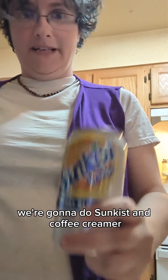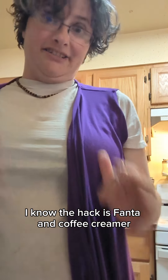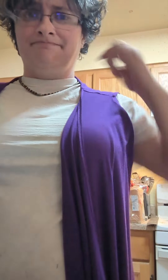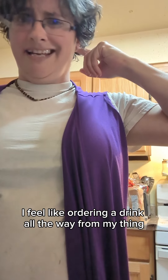We're gonna try something a little interesting. We're gonna do Sunkist and Coffee Creamer. I know the hack is Fanta and Coffee Creamer, but I don't feel like ordering a drink all the way from my thing.